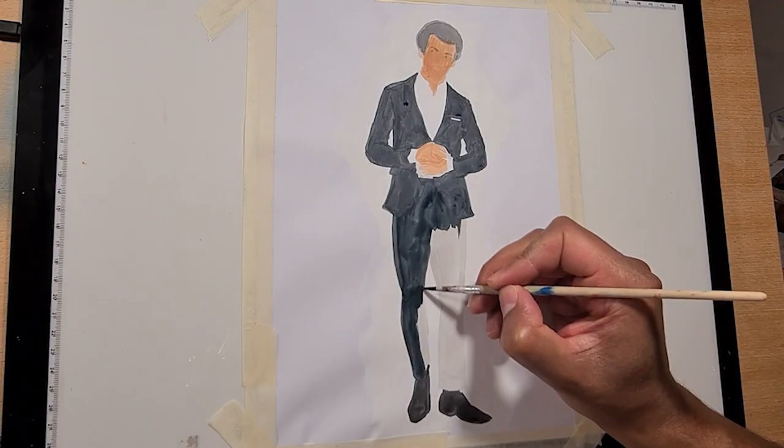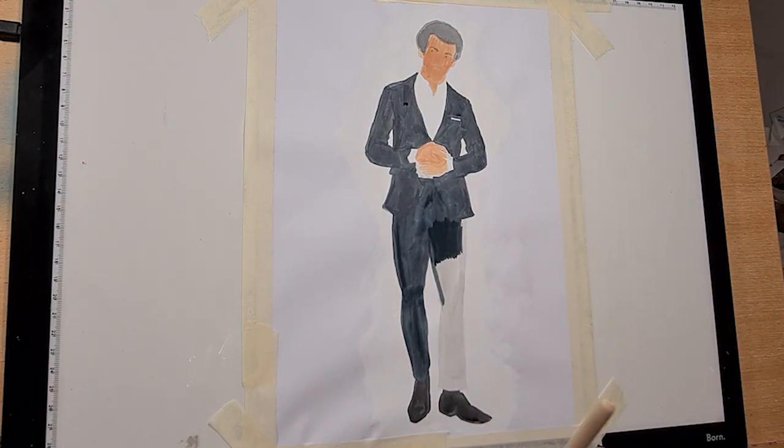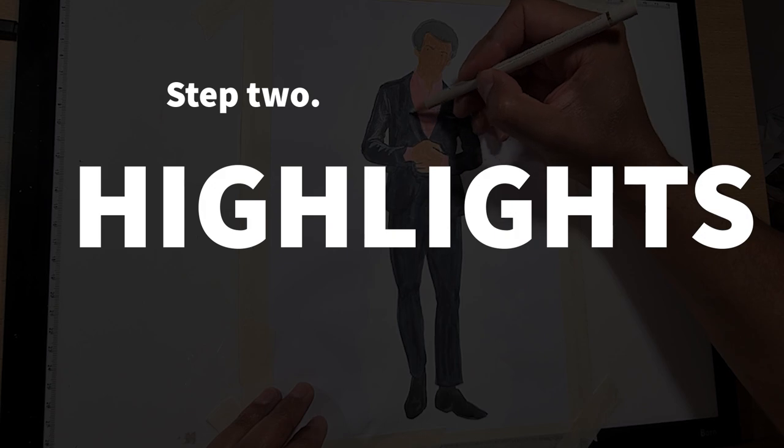This blocking in of one solid colour speeds up the painting process and also eliminates any white of the page, making it easier to decide where the highlights will go.